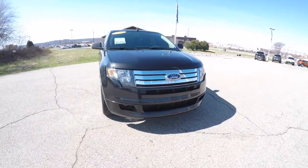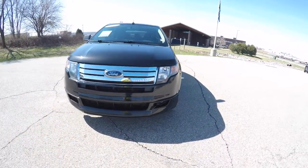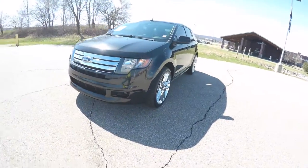Hello everyone. Today we're going to take a quick walk around look at this 2010 Ford Edge Sport all wheel drive.